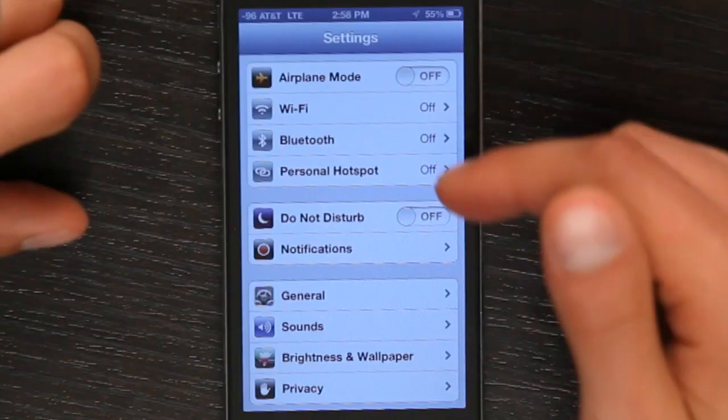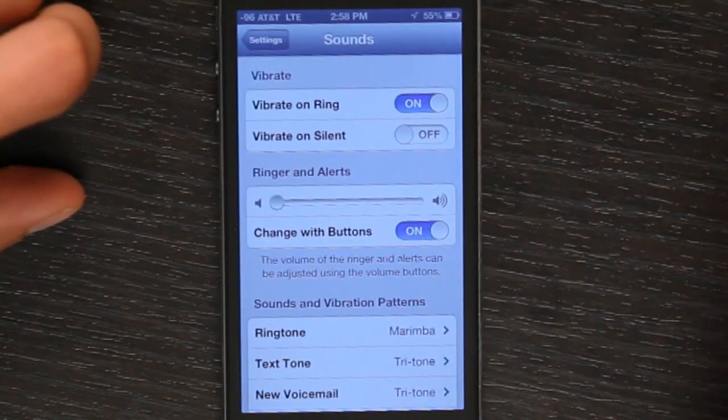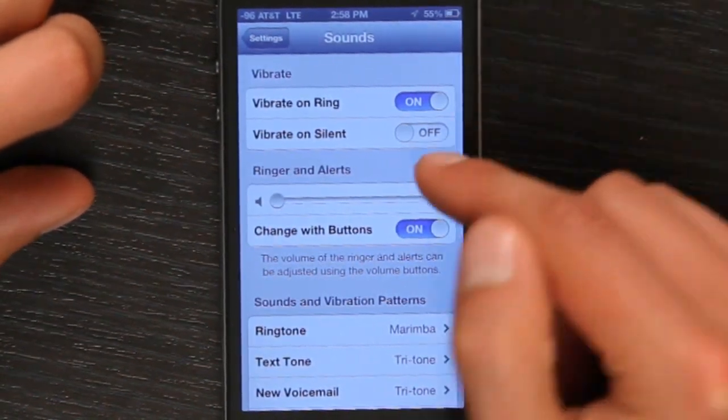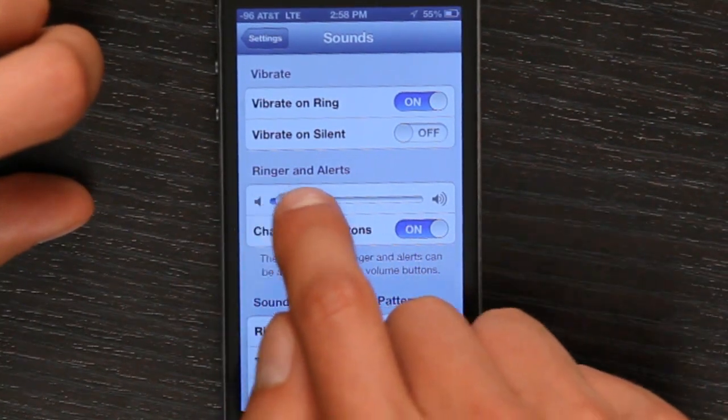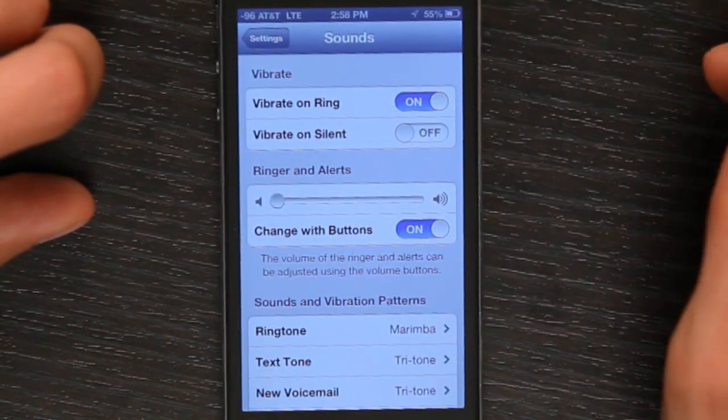Hi, I'm Skylar. If you're using a Bluetooth headset and you want to be sure that it doesn't ring your ear out, let's go into your settings and check out sounds. Tap sounds, and right now I've got my ringer and alerts all the way down to the bottom. That's the number one most important thing.